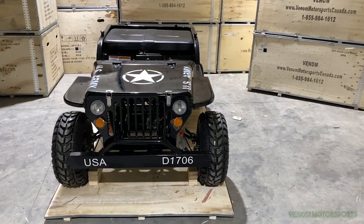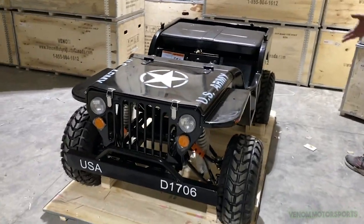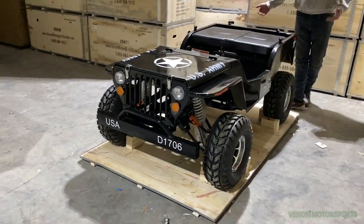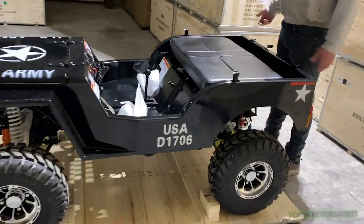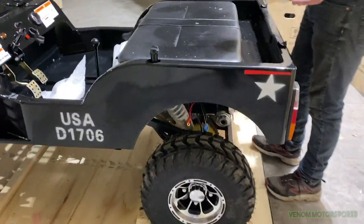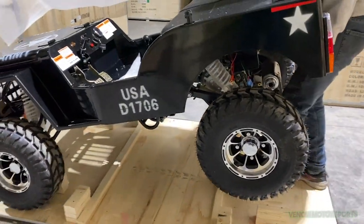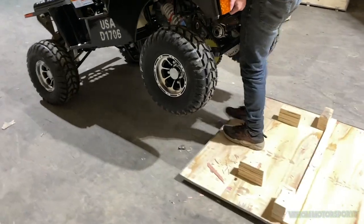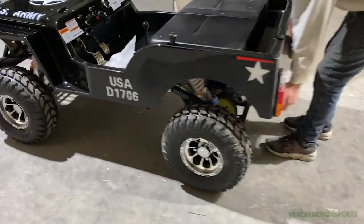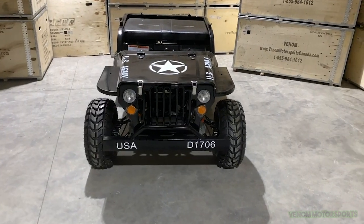The first thing I like to do is take the Jeep off the crate — it's awkward to work with it still on there. Come to the back, lift up, and roll the wheels forward. You don't have to be a big person; you can literally lift this by yourself, but get a friend if you need help.